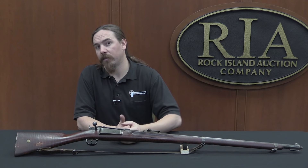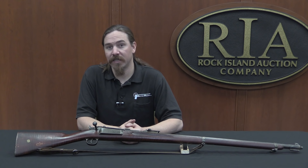Hi guys, thanks for tuning in to another video on ForgottenWeapons.com. I'm Ian, and I am here today at the Rock Island Auction Company taking a look at some of the guns that they are selling in their upcoming February 2016 regional auction.